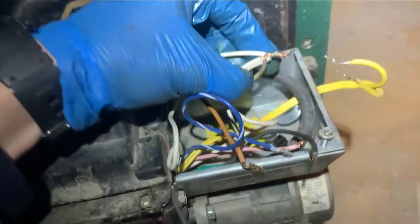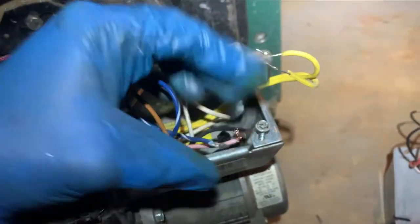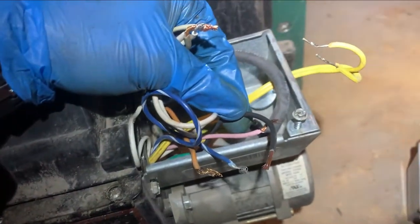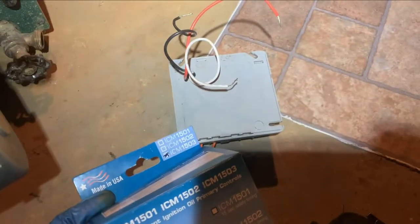I very carefully put one of my voltmeter test leads onto the neutral and one onto the positive, turned the power on, and I had 118 volts constant. That means it's the primary that's bad. So we're going to put the new one on and wire it together exactly the way this one was.